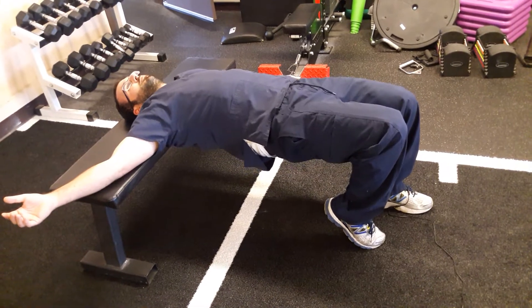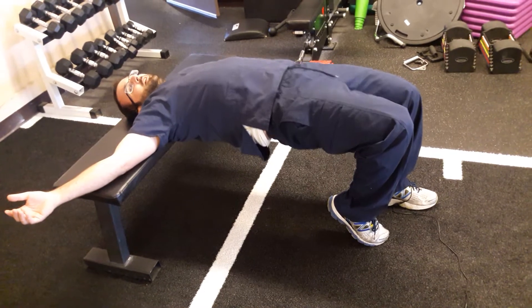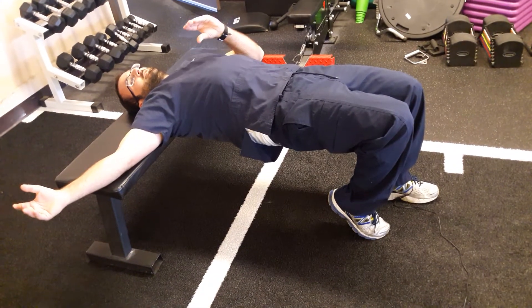I'm just kind of pushing up with my left glute, pushing my pelvis through. You really got to watch out that you're not extending through your back — you're not arching your back at all. So tighten your core a little bit so your back stays nice and stable.